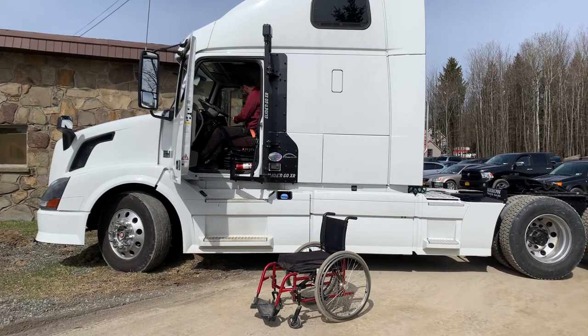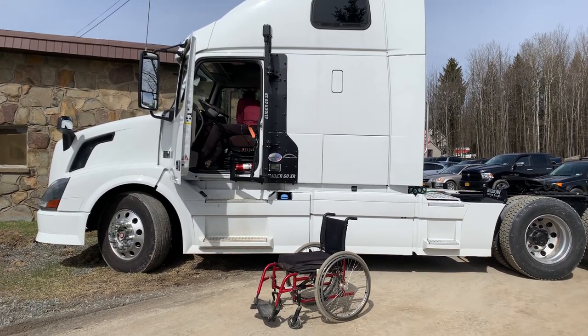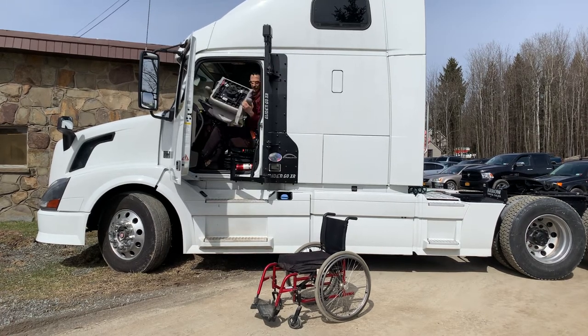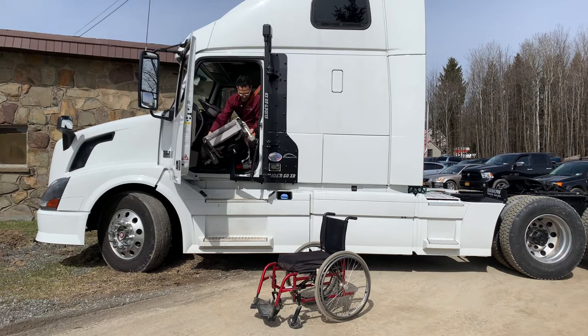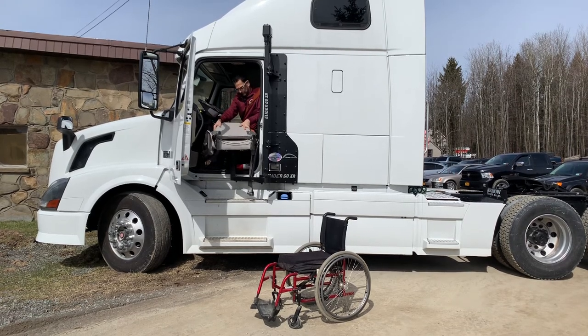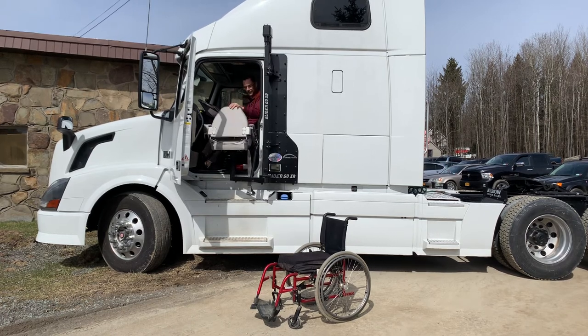And I'm going to put our seat right on it here. You've got your seat belt right there, and you're going to lift that right off.